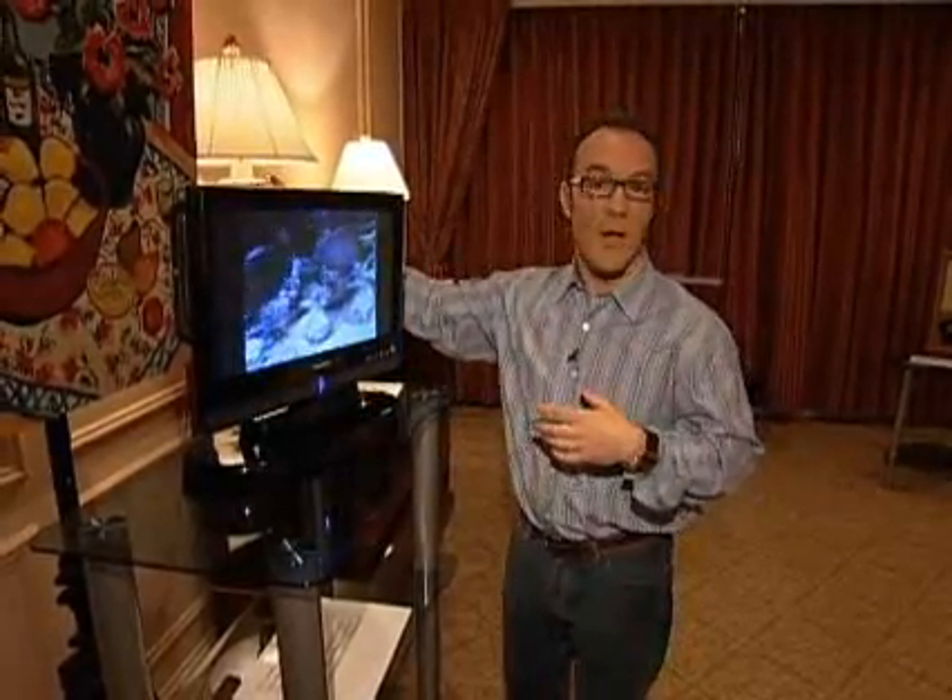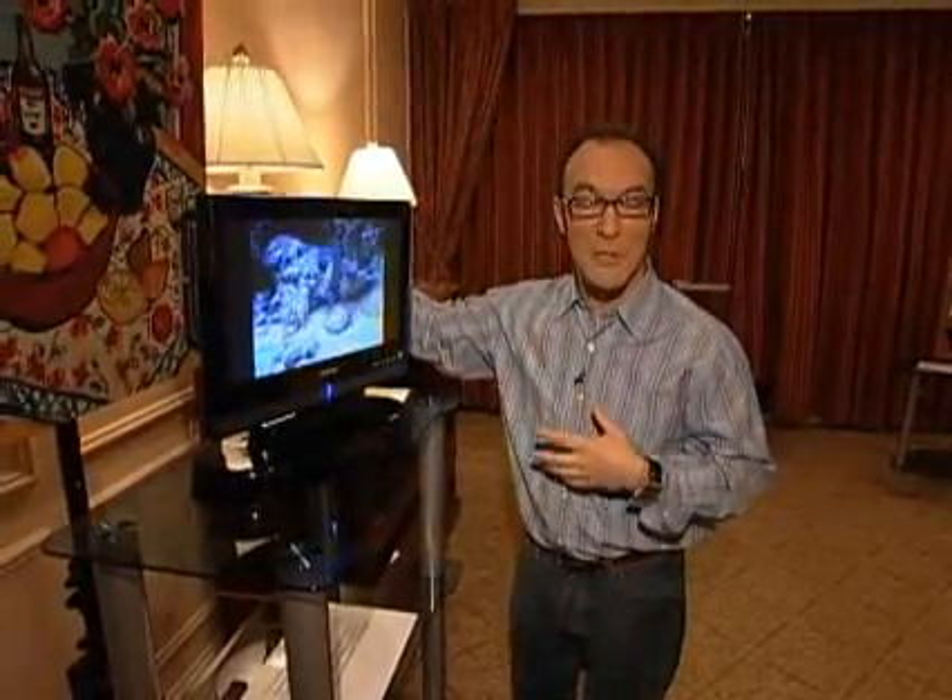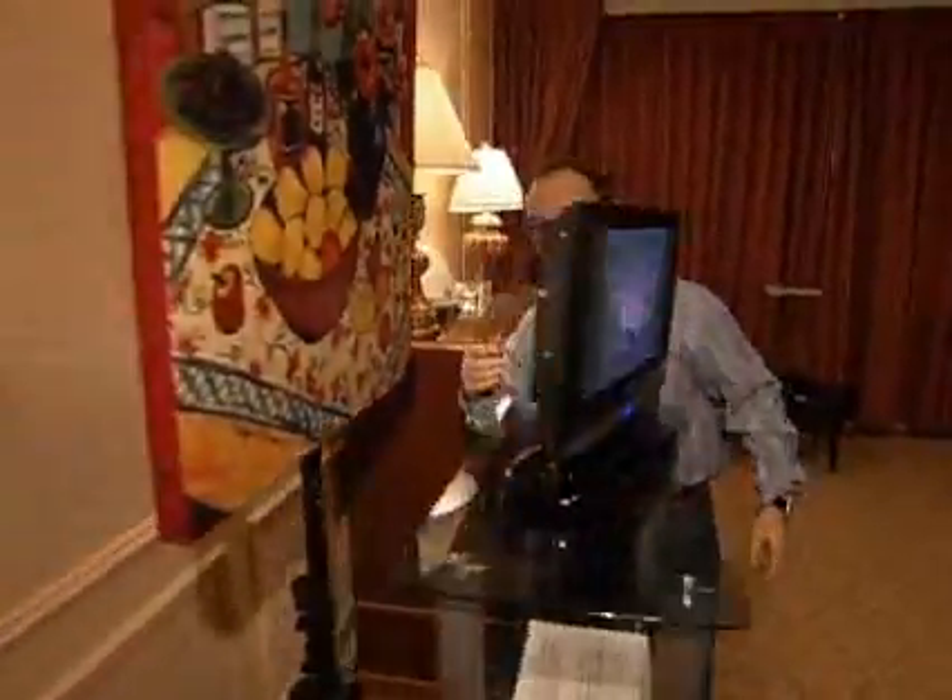Bottom line is — and I'm not saying transmitting because it's not transmitting — it's transferring power from that coil to this coil and into the TV. Again, look ma, no wires.